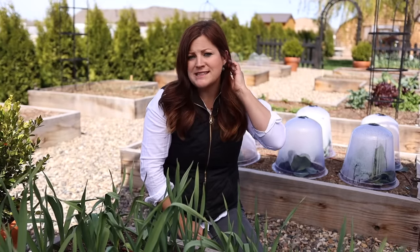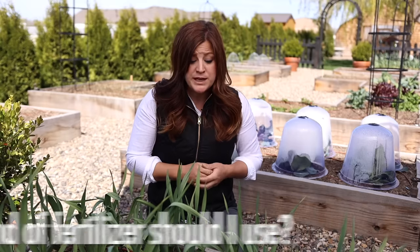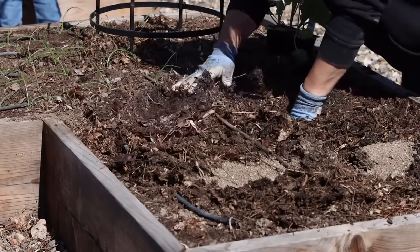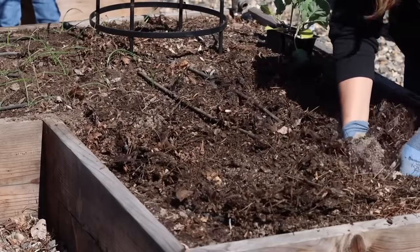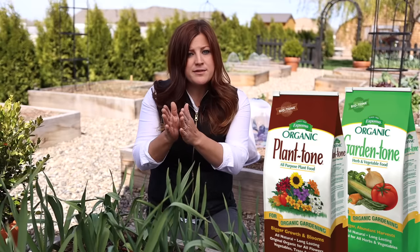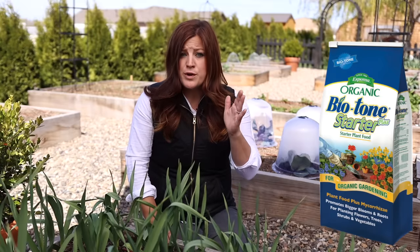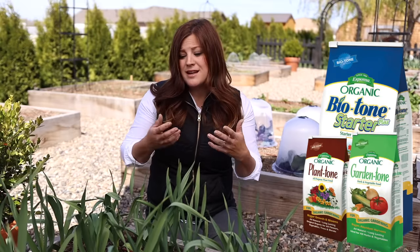If you're a beginner, I probably wouldn't recommend melons — I've been gardening for a long time and I still have problems growing watermelon. Question number five is what kind of fertilizer should I be using? Start with something organic, since for food production that's really important. Every time I plant a new crop I work BioTone starter fertilizer into the soil — it has mycorrhizae in it which helps with root development and gets the root system nice and bulky. Then you can use Garden Tone or Plant Tone as good all-purpose fertilizers mid-season.